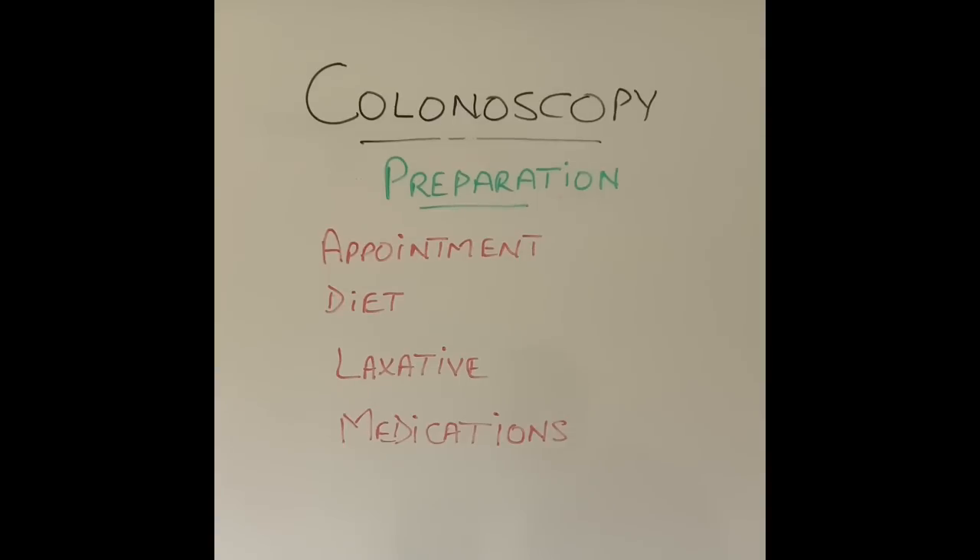So when you go for the procedure, the colon is clean and the endoscopist can see what they need to see to make the diagnosis. You will also be given instructions about which medications you are already on to take and which to skip. Most medications you normally take, like blood pressure tablets, are allowed to continue. Some medications you might have to stop, like blood-thinning tablets such as Warfarin or Apixaban. Again, the practice varies from one unit to the other — some will ask you to stop, some will not. That is the main preparation you do at home before you come into the unit.